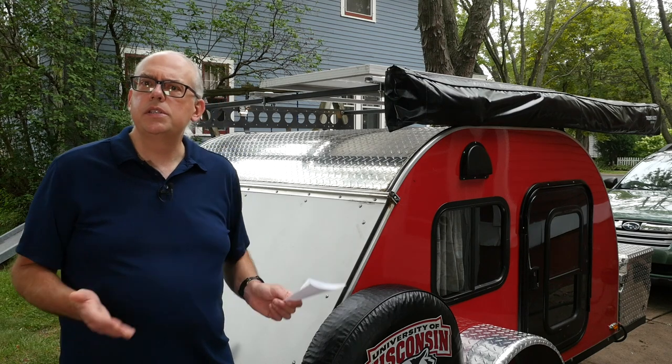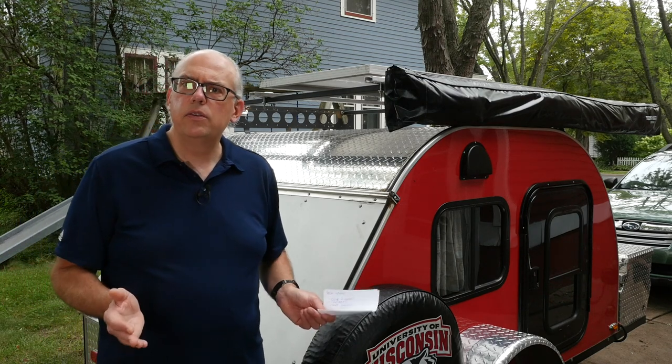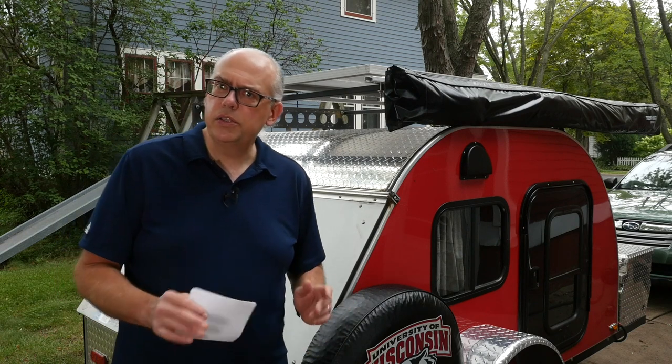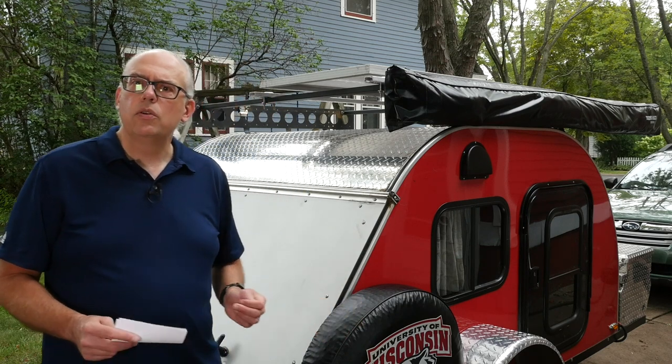I've been running it for a few months now since installing it in early April. I've kind of learned a few things and I've added a little bit along the way. I thought I'd give you an update of what's going on with the solar system — the good, the bad, and what I may do in the future. Let's open up the back of the trailer and I'll take you through a rundown of what's going on with my solar-powered system.